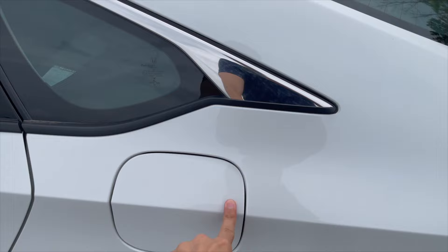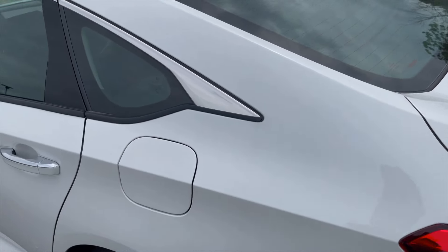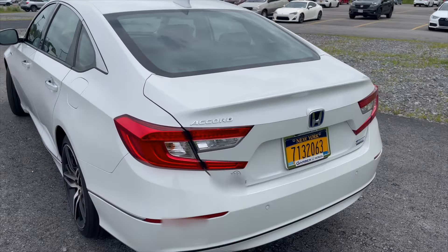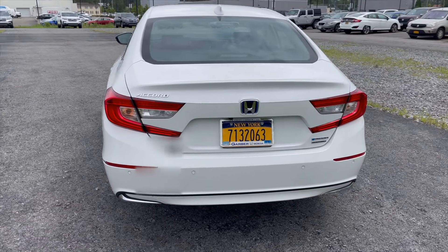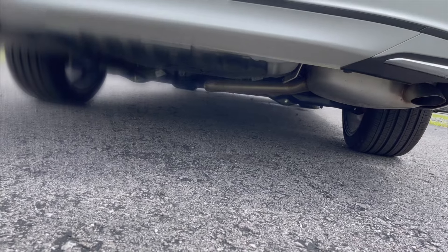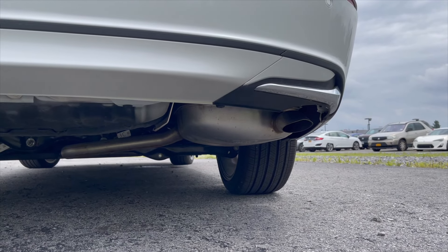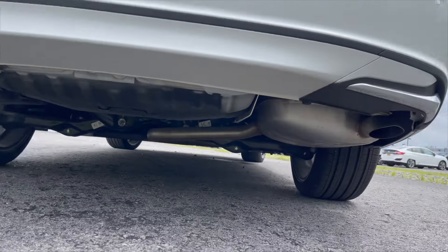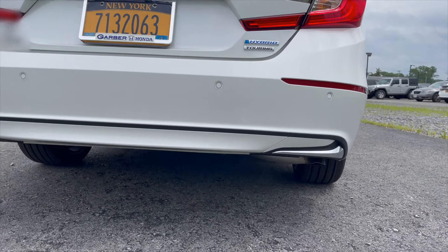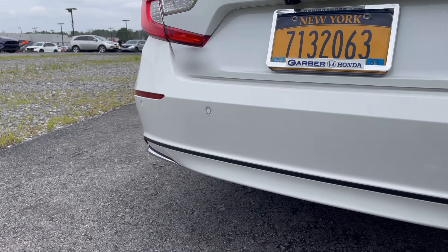The gas cap is capless — just go ahead and fill it up, push it in, click once, and it'll be locked. There's also chrome trim on top of the window going all the way to the front. Underneath the car, it only has one exhaust pipe coming out on the passenger side with one muffler — there's no exhaust tip, it's just behind the bumper. The rear bumper also has four parking sensors to help you park better.